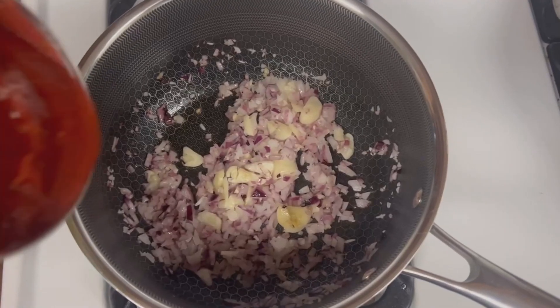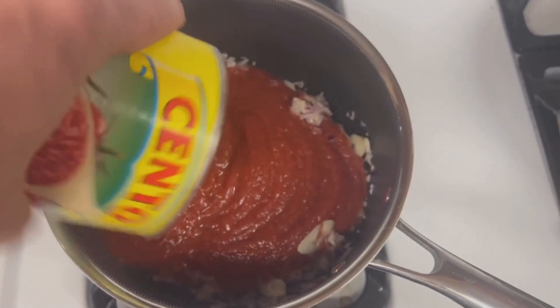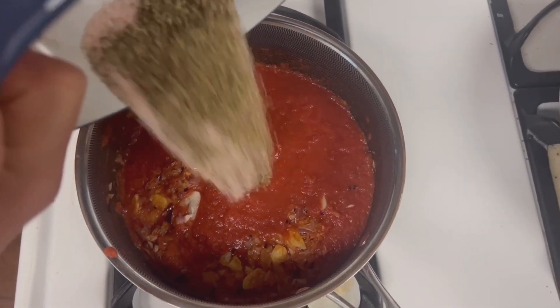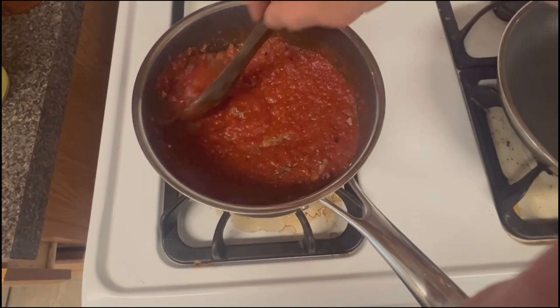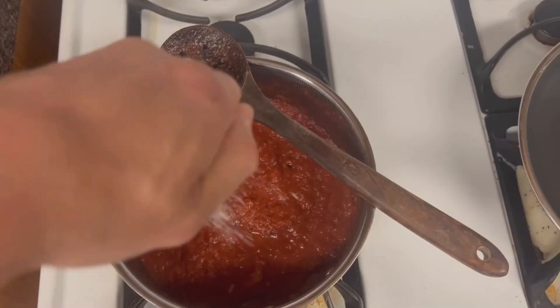You're gonna add in one can of crushed tomatoes. Salt, pepper, oregano, basil, and parsley. Give it a stir and let that just simmer while we cook everything else. Also add a sprinkle of white sugar.